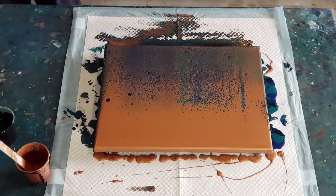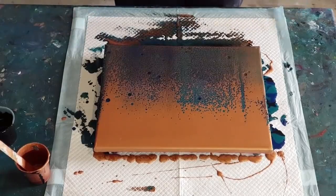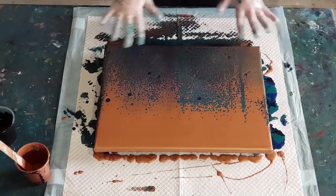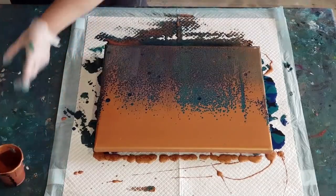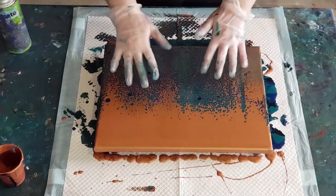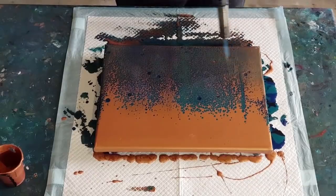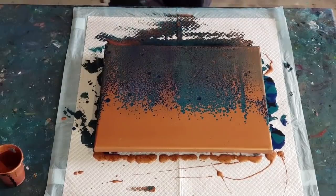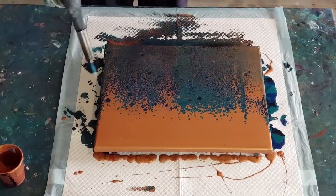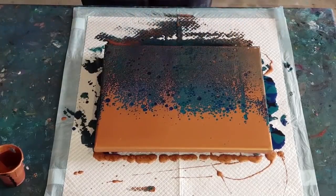Just going to wipe my plastic with the cloth - ready to go next time. That's what I love about these sheets of plastic, you can use them over and over. Looking at it - there's a lot of swipe color in some areas but not as much here. I'll give it a torch and then we'll tilt. Waiting for the cells to come up - at the moment I've just got a lot of lacing over the top.